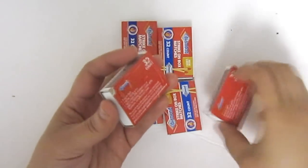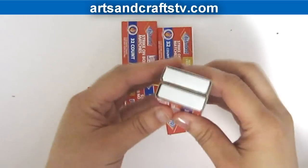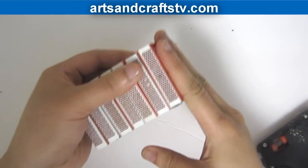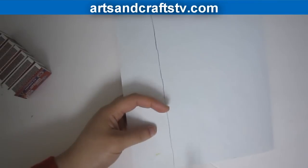Stack and glue the matchboxes on top of each other. You can use as many matchboxes as you want — I used seven for this project. Trace the matchboxes on the scrapbooking paper.